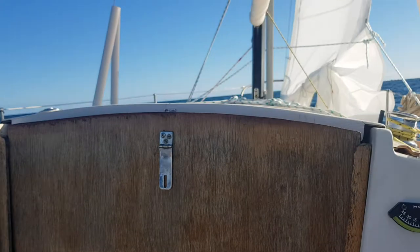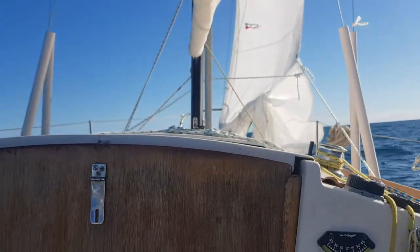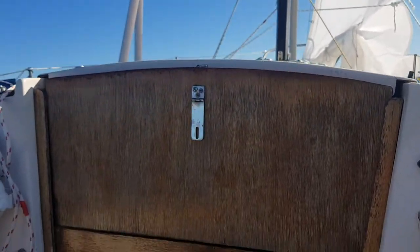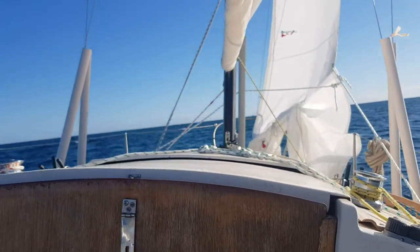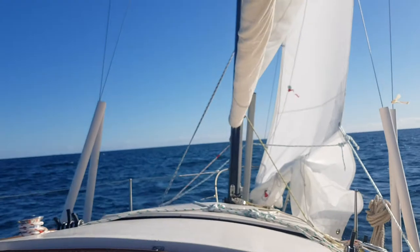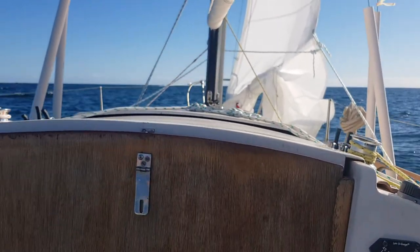Just trying the reef out in the jib for the first time, see how it really goes. I'll shake it out a bit later, but it makes a fairly comfortable ride really, for what could be a lot worse, I guess. I'll just stick with it for a while and see what happens.